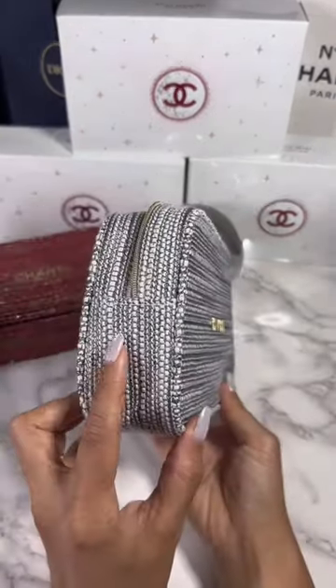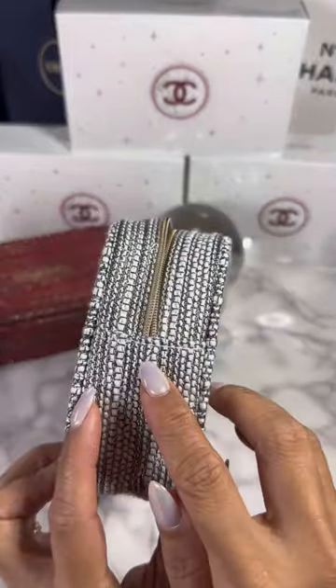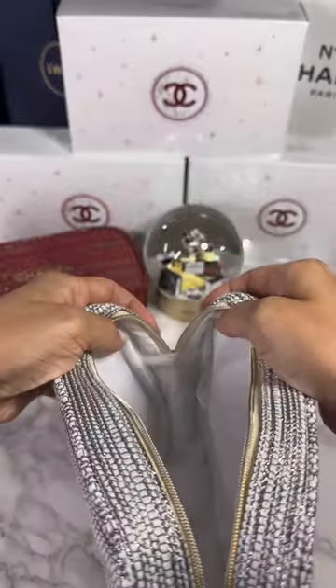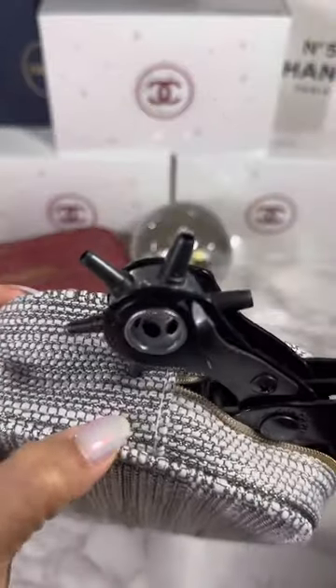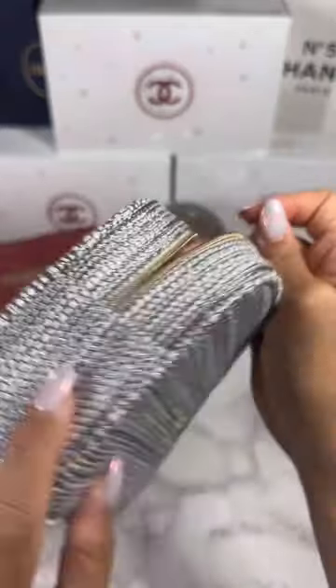Mark on the side where you want to punch the holes, but much like cooking, I like to measure with my heart. Don't put it up too high because you don't want it to interfere with the zipper. Make sure it is aligned in the center and go ahead and punch it out. There is a little hole punched out in the side.